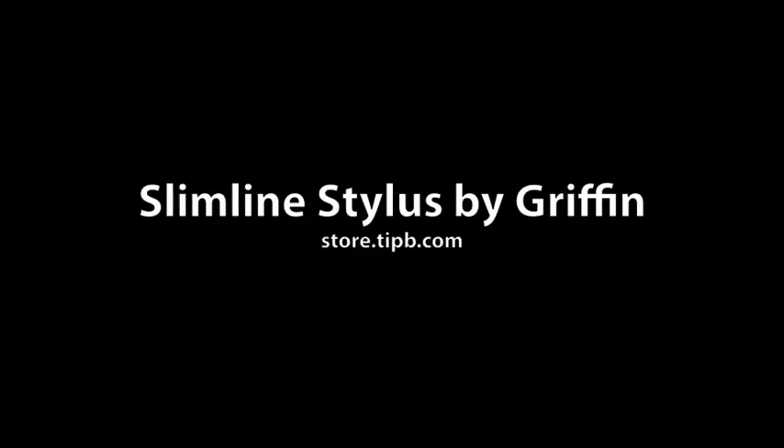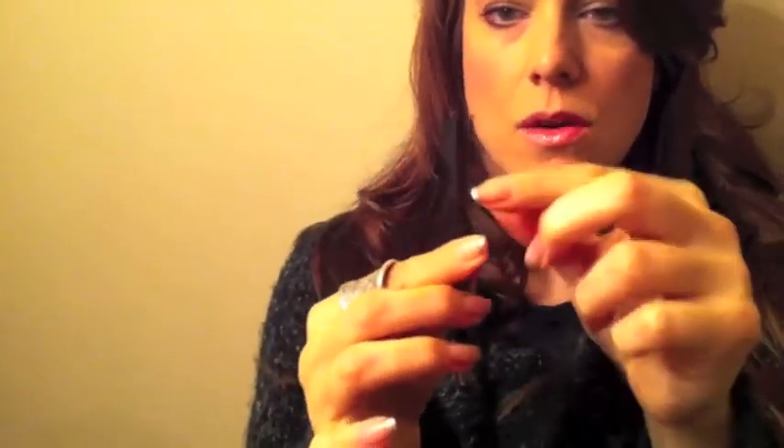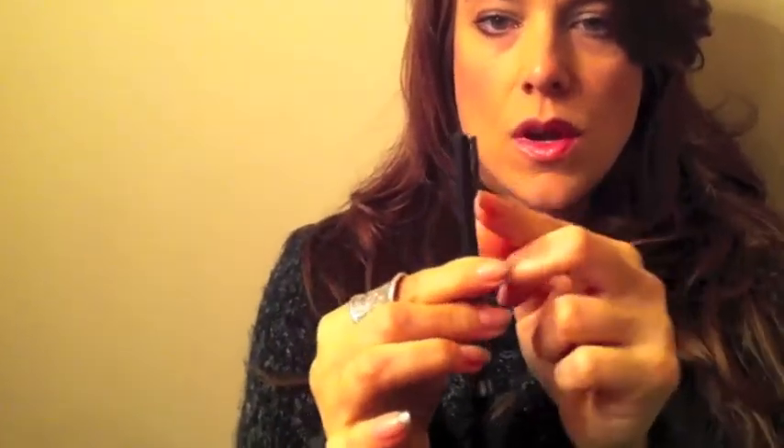Hi, I'm Georgia from Tippie.com and right now we're going to be taking a look at the Slimline Stylus from Griffin. It is a lightweight polymer plastic stylus with a nice soft rubber type of point, and a handy dandy clip for the edges.